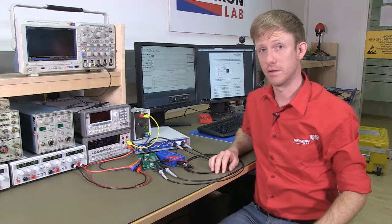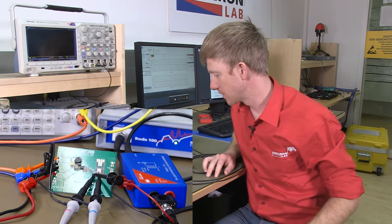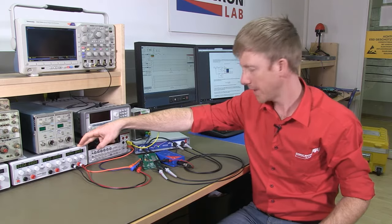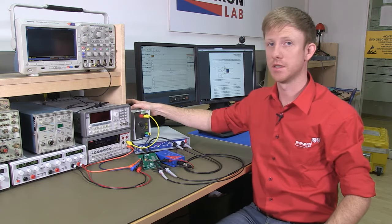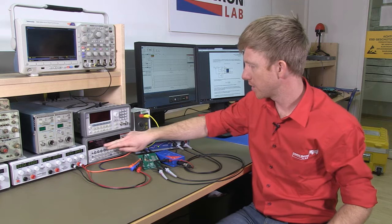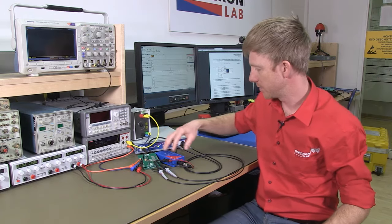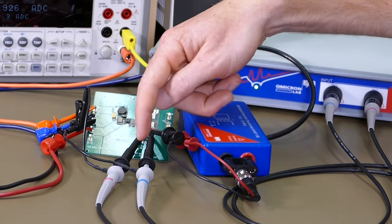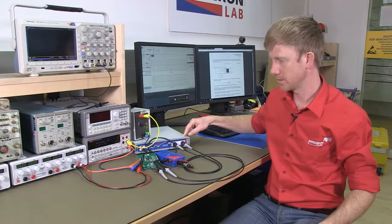Here we have our measurement setup. The device under test is a Linear Technology step-down converter generating 3.3 volts at 1.5 amps using 200 kHz switching frequency. We are driving our converter with 12 volts from our power supply and we have a resistive load connected. Please take care when using electronic loads — they might interfere with the device under test. Here we have our output current at 1.2 amps. The Bode 100 is connected via the BWIT 100 injection transformer, with the injection resistor and the two PML probes connected to channel 1 and channel 2 of the Bode 100.